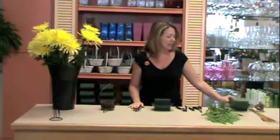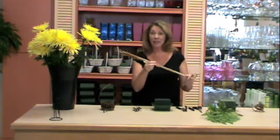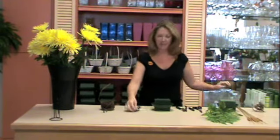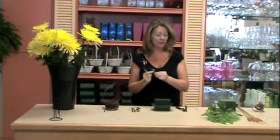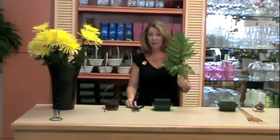You're going to need very limited supplies. You're going to need a design bowl with a third of a block of floral foam, six or seven cattails, a few scary spiders, a little bit of barbed wire, scissors, knife, wire cutters, and three or four pieces of leather leaf.